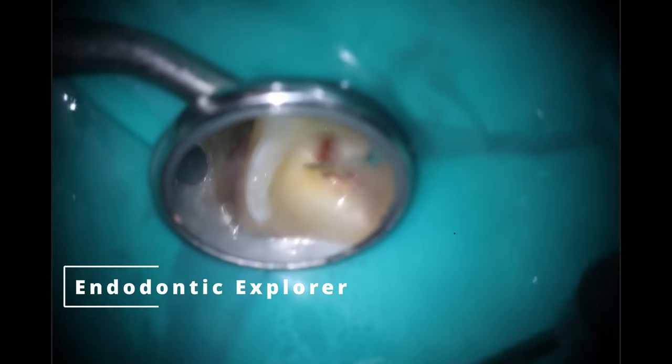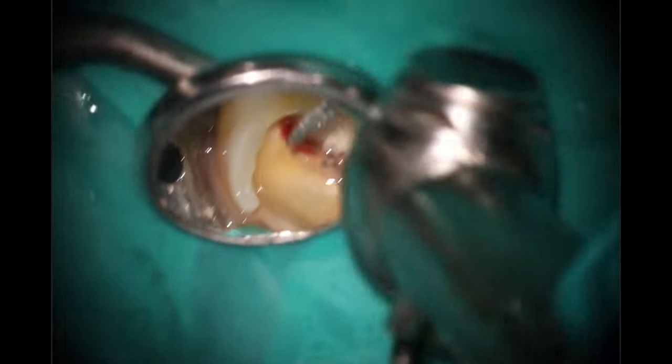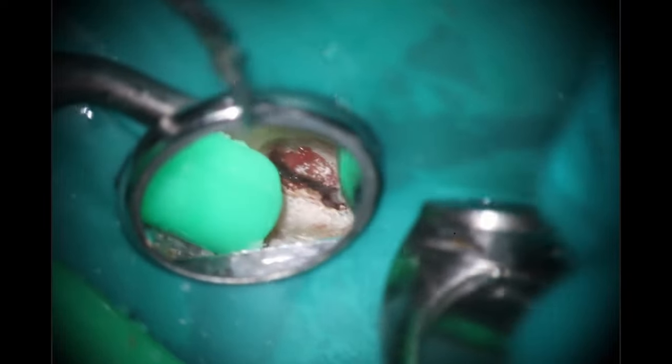Just checking it with the Endo Explorer. I know for vital pulp therapy this is a big no-no, but this tooth is no longer going to be vital in about 30 seconds. So I'm going to finish up my access here using that nice round tapered diamond. You can see the diamonds are actually stripped off the edge of this one — I didn't notice until it wasn't cutting. So I'm going to switch it out, and now with the brand new diamond bur it's actually doing its job.